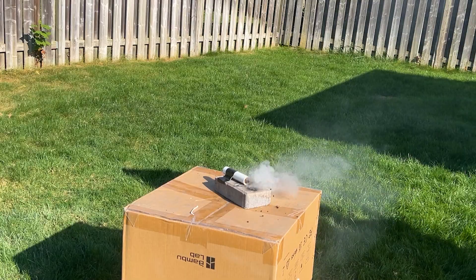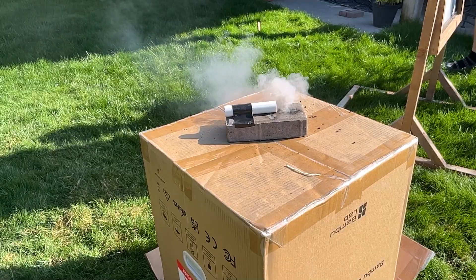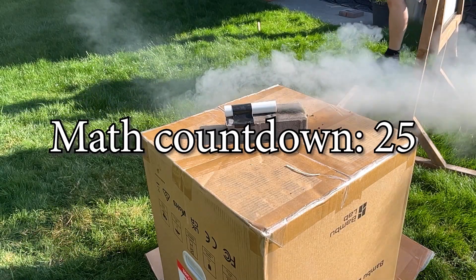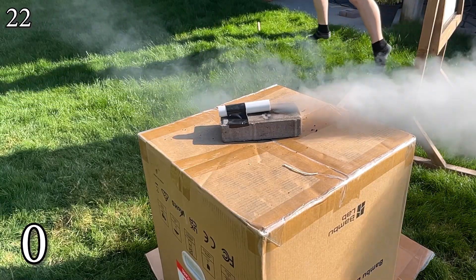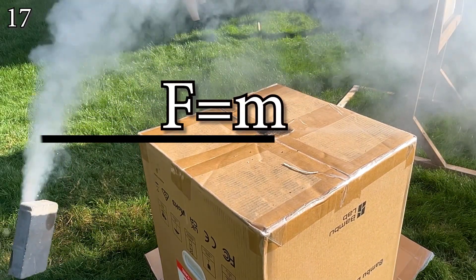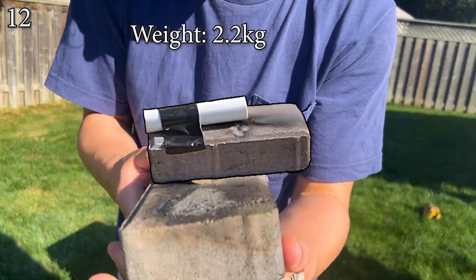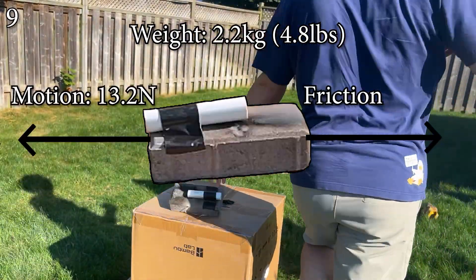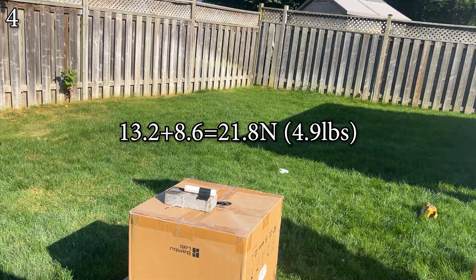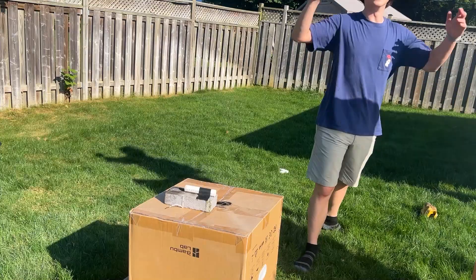All right, time for a quick math section. Using slow-mo footage, it takes four seconds for the rocket to move three quarters of a meter at one-eighth speed, meaning it took half a second in real life. Since force equals mass times acceleration, we calculate the force to be 13.2 newtons. The system weighs 2.2 kilograms (4.8 pounds), giving a friction force of 8.6 newtons. Added together we get the equivalent of 4.9 pounds, and thus we should be able to make the brick fly.